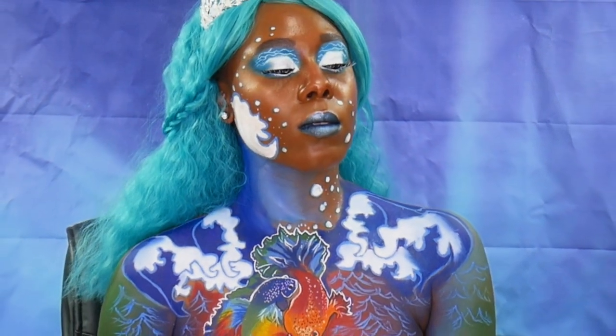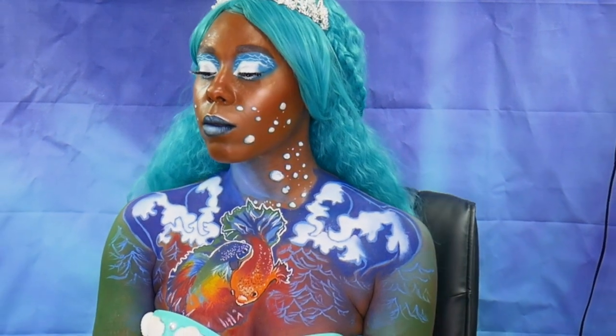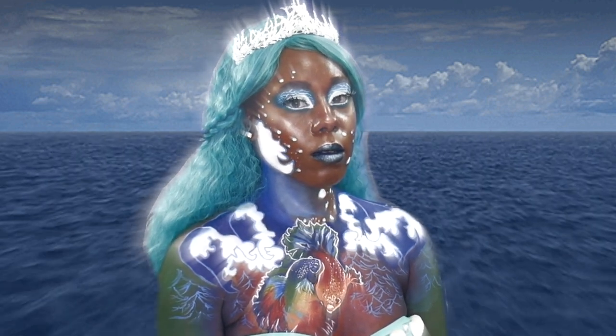That's it guys, that is the look! If you like this look please subscribe to my channel, give this video a thumbs up, leave a comment below telling me your thoughts, and until next time — bye!